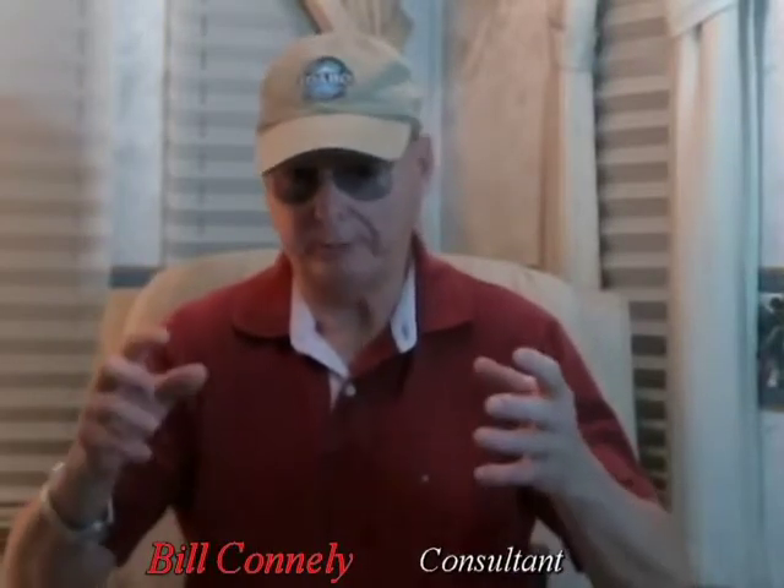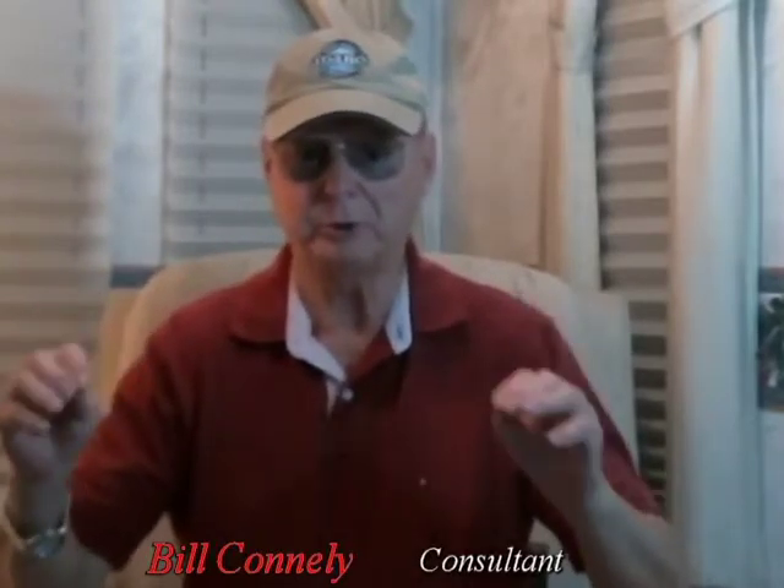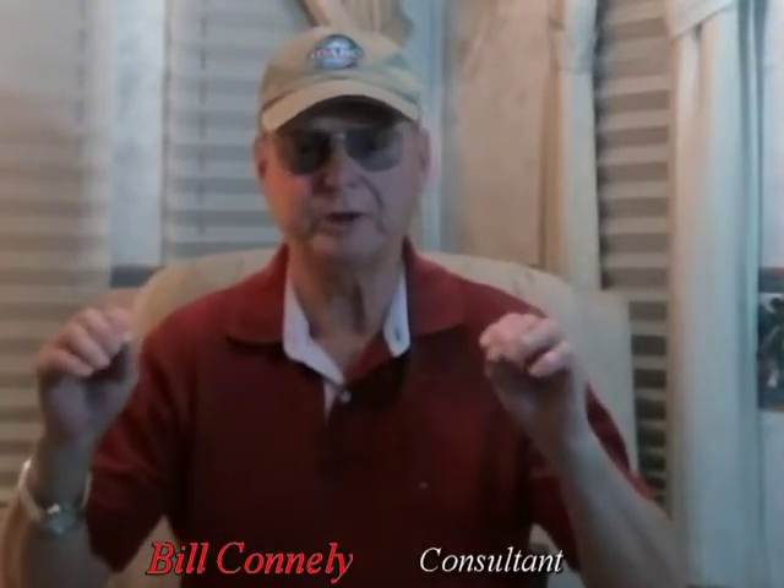Hey, it's Bill Connolly here. I want to talk to you about an RV. It doesn't matter what type you have, but if you have one, one of the most important things you can do is to treat that roof.